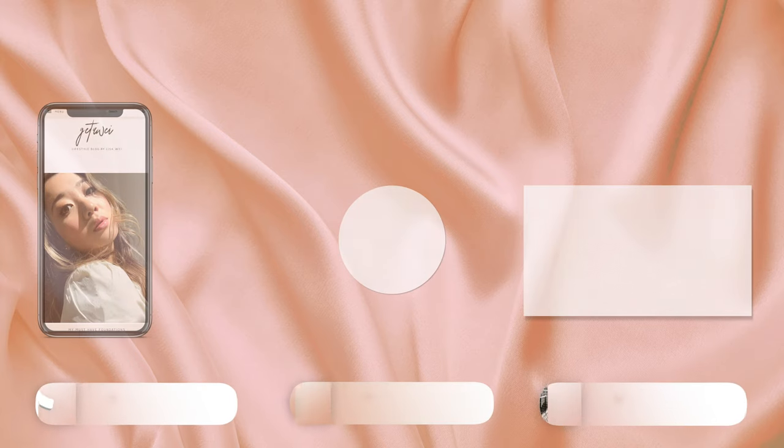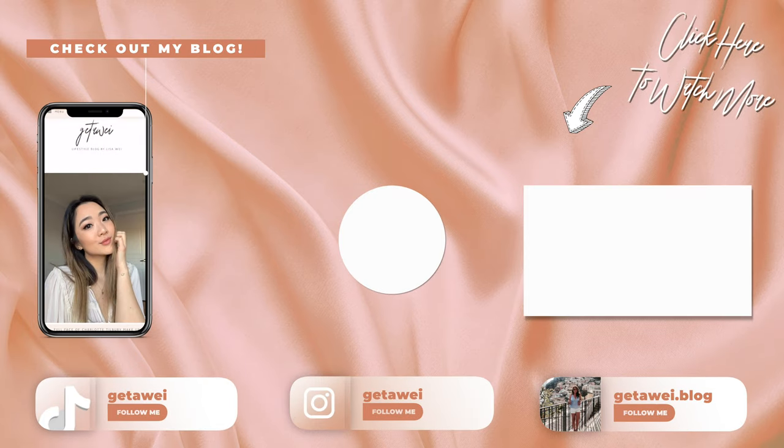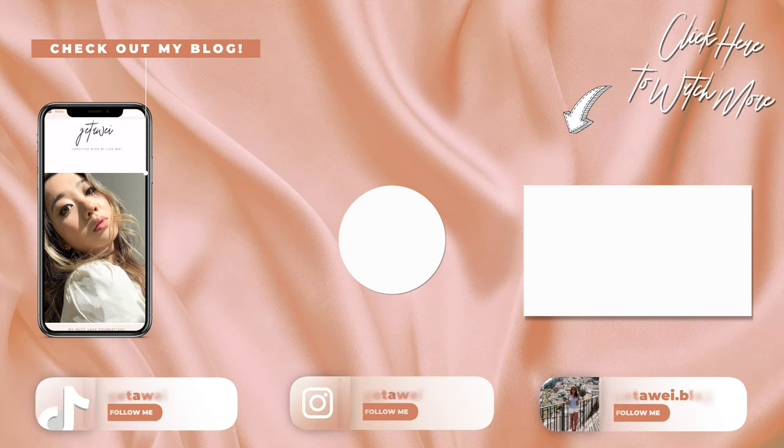Okay, so that was pretty much the entire video. I hope you guys enjoyed this — if you guys like the lip swatching, please make sure to leave a comment down below so I know to do more of these types of videos. I hope you guys found a color that you liked and I will catch you guys in the next video. Bye!